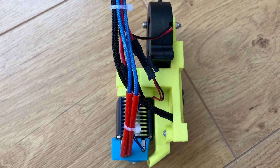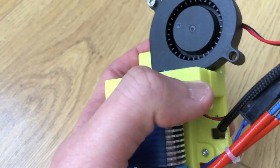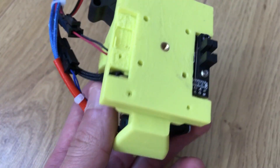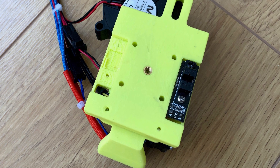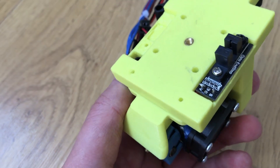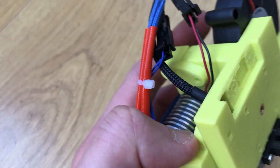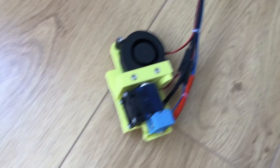I've got an E3D V6 on this with a 12 volt fan and a fan duct underneath which you can adjust to some degree. I've also got a BL touch adapter for if I decide to use one in the future. On the back is the optical end stop — I had to solder the wires directly onto it without a connector and then push them through the other side. You can see the M3 brass insert and the dowel pins, which is how it locates onto the carriage.